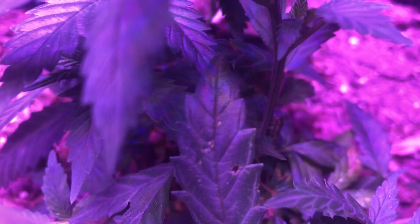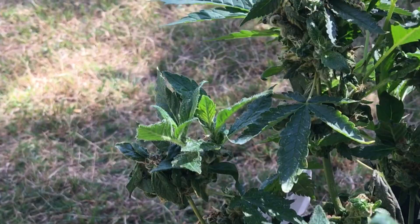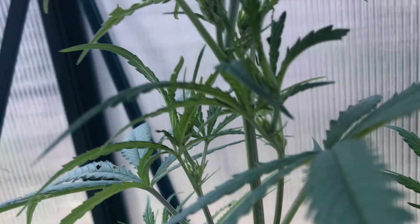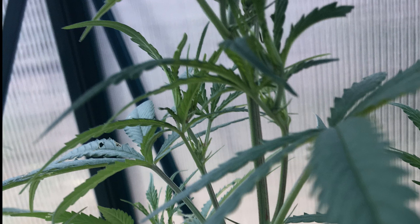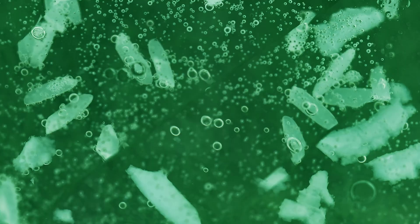The easiest way to deal with these bugs immediately is to find and remove them from the plant. Depending on the type of caterpillar, it can range from being extremely easy to spot to completely camouflaged. So if they are hard to find, there is another option as well, and this is in the form of Bacillus thuringiensis, or BT for short.